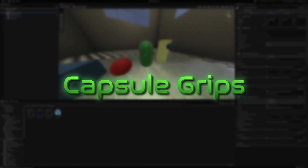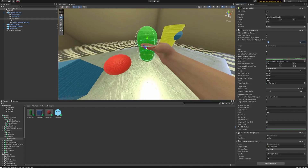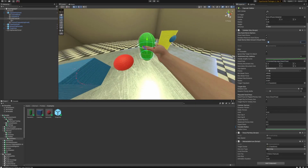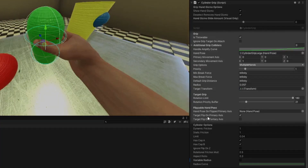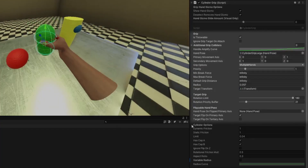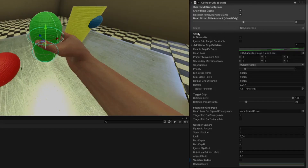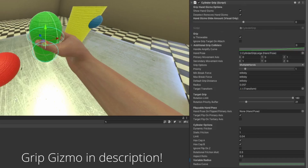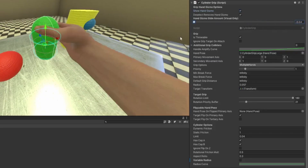Let's start with the capsule since we've already kind of seen this one before — it's less intimidating. As you can see I have this hand here and these blue rings. This is part of the grip gizmo, which is a quality-of-life feature — I'll put it in the description below. It's very helpful for creating cylinder grips and sphere grips. Everything up top will be the same for all components; things get different further down. The grip hand gizmo options won't appear if you don't have the grip gizmo installed.